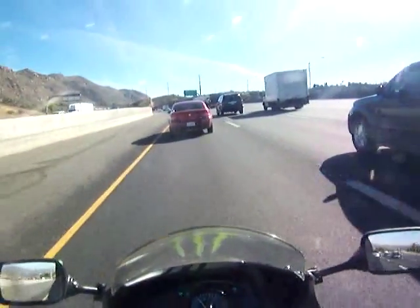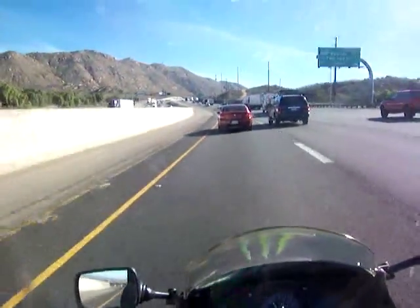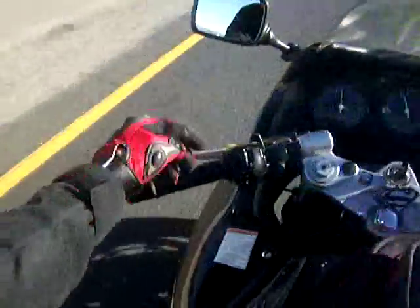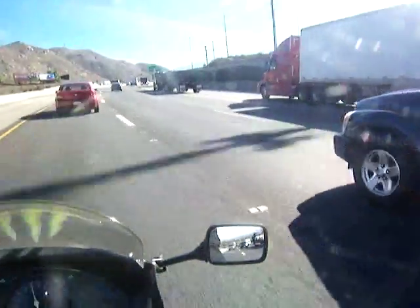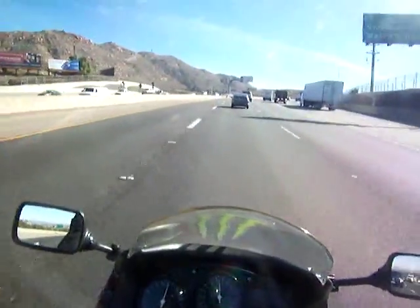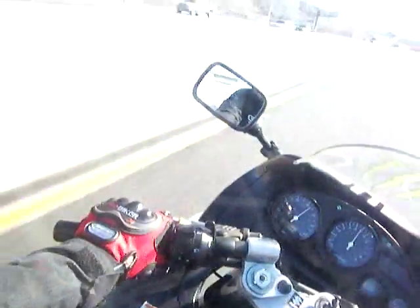I'm going to show you some counter-steering here. We're going to turn to the right. So because we're turning to the right, I'm going to push forward on this handlebar here on my right and pull this one back towards my rib cage. Let's pick up some speed and show you. Watch — I'm doing it right there, see? That's counter-steering.